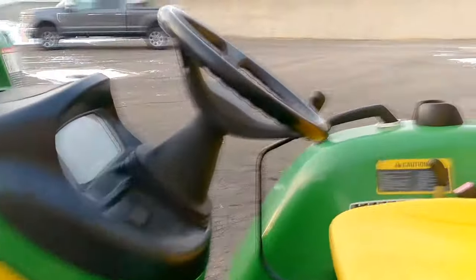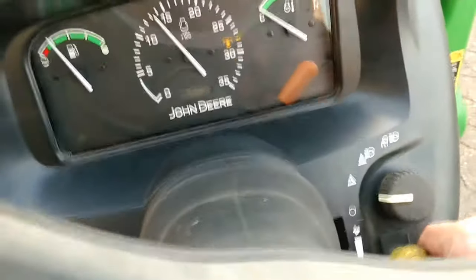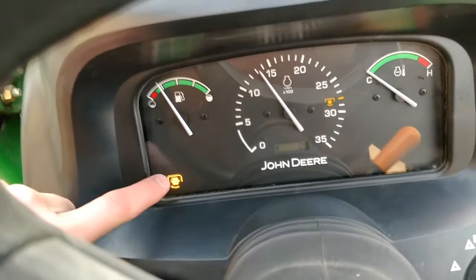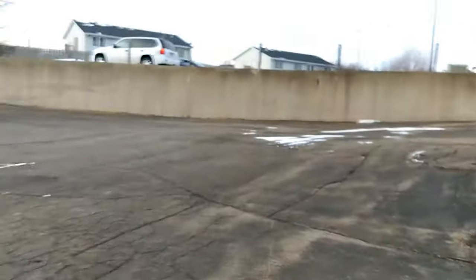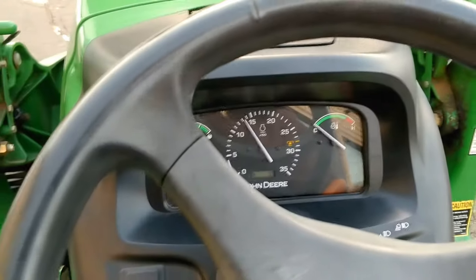I'll climb up here and turn on the PTO. There's a light on the dash indicating the PTO is on. I'll reach around back so you can see it in action, then turn it back off.